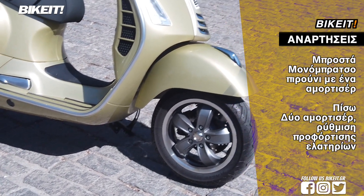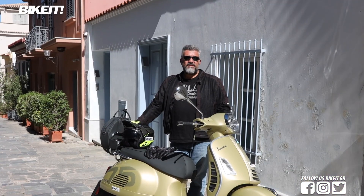The Vespa is amazing for every day. It is a great thing, thanks to the Vespa and everything it offers.